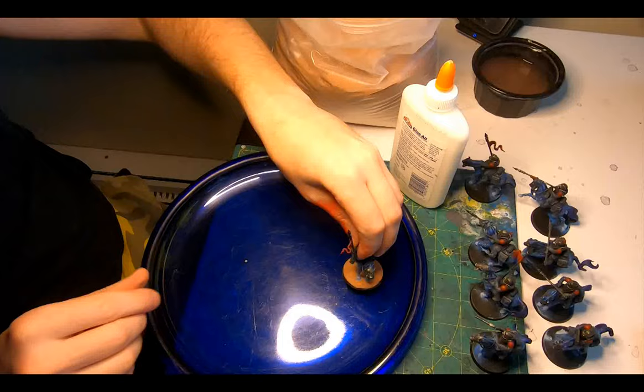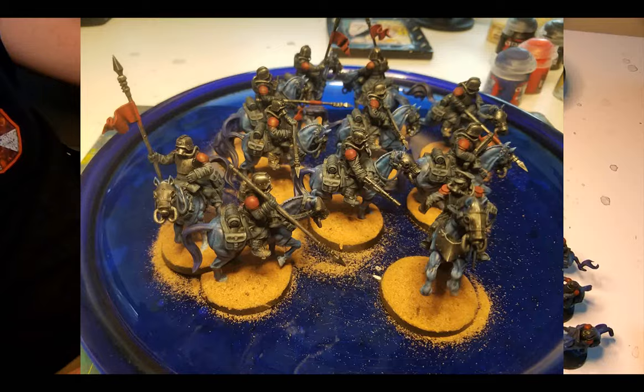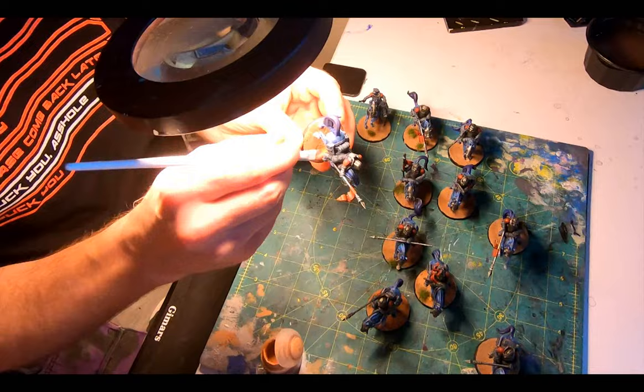Onto the base: a squirt of Elmer's glue moved around across the base with a brush, then a sprinkle of red rock sand over it, left to dry completely. Any patches that were a little thin got a second application of glue and more sand. Then Cadian Fleshtone, a dry brush to the hooves and up the legs a little, and a very brief touch to the toes of the riders' boots.